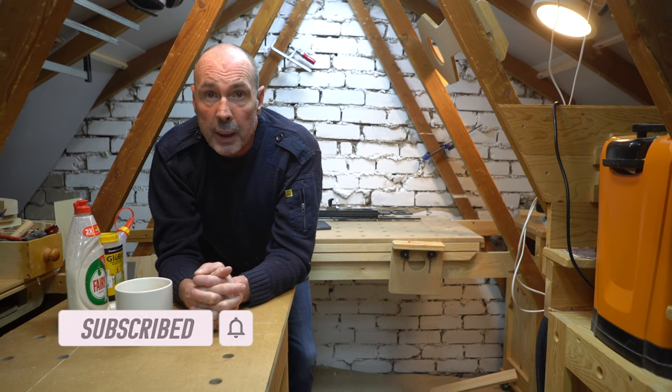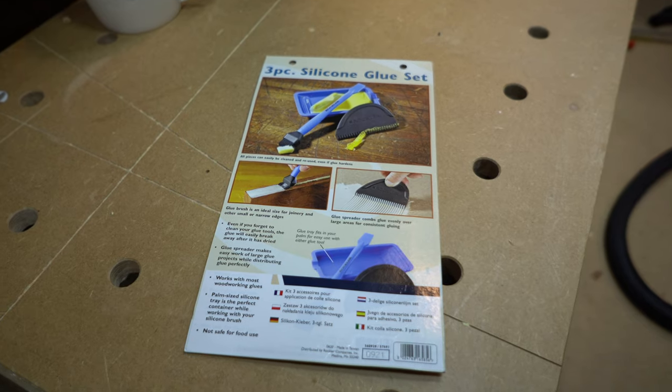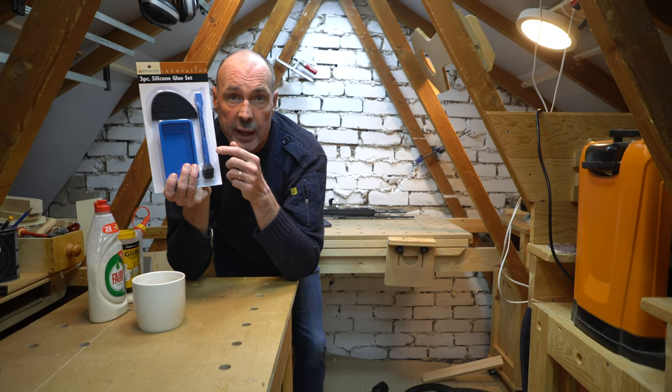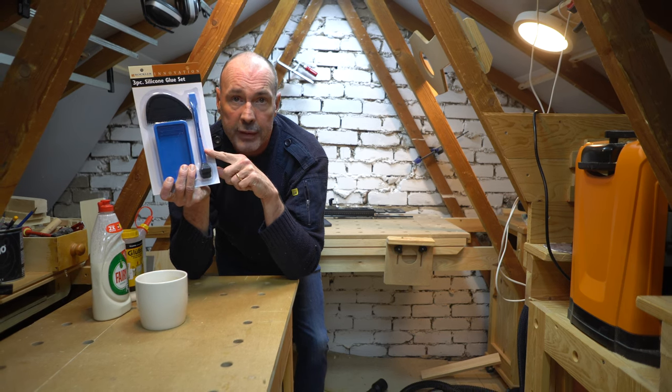I'm fed up of wasting paintbrushes so I thought I would buy one of these silicone brushes that I see so many people using on YouTube. I went on Amazon and bought this Rockler set. I actually wanted just the brush which was £9, but for a couple of pounds more in this kit I got the spreader and the little glue holder, so I thought I'd buy this one instead.